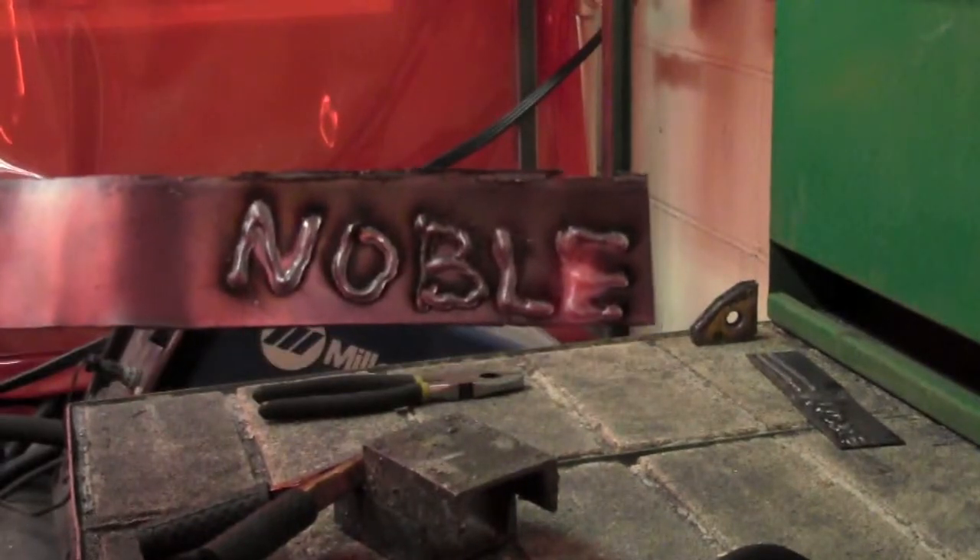When stuff breaks you can fix it, and when you see a way of being able to modify or improve upon something, it's pretty easy to do with metal.